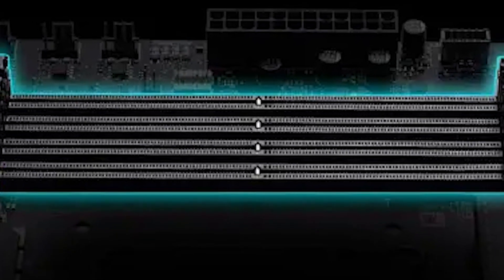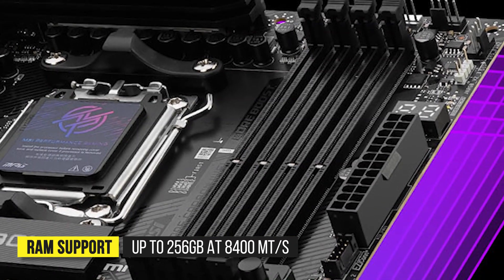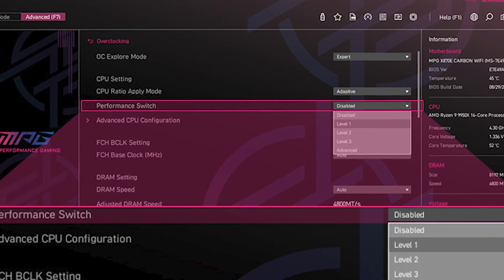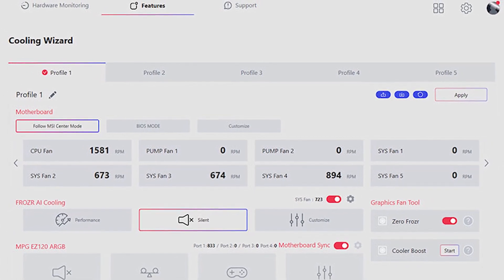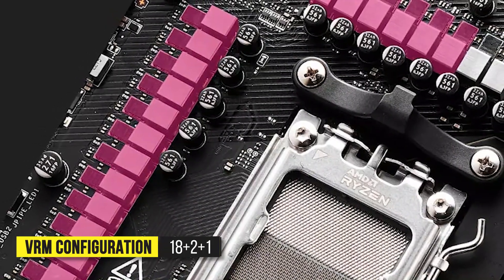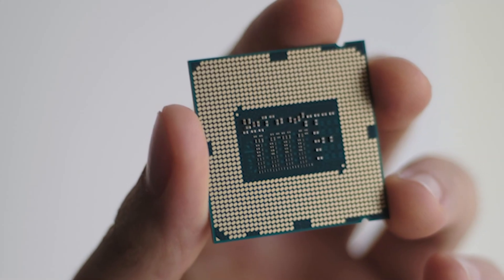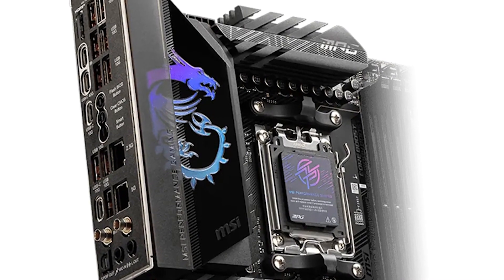There are four DIMM slots, adding up to total RAM support for up to 256GB at 8400 megatransfers per second with overclocking. Fine-tuning the memory is very easy with this motherboard, as the BIOS is easy to work with. The same goes for manual overclocking for the CPU, and this board sits near the top of the charts in terms of overclocking results with CPUs like the 9950X3D. This is mostly thanks to the staggering 18+2+1 power delivery system, which reliably handles any CPU you can install in this motherboard.